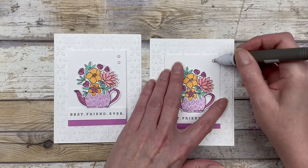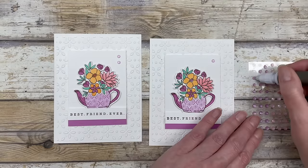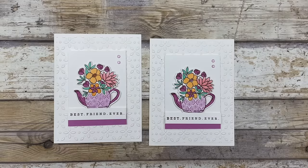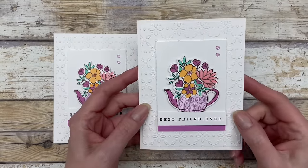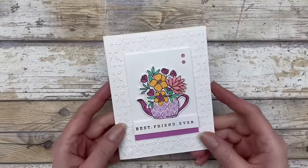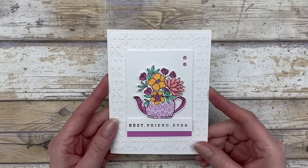Then for the finishing touch, you can just add some little gems up here. These are some of the new in-color gems. And that is it — then you have a beautiful, very simple card. So let me show you all the cards that I created.